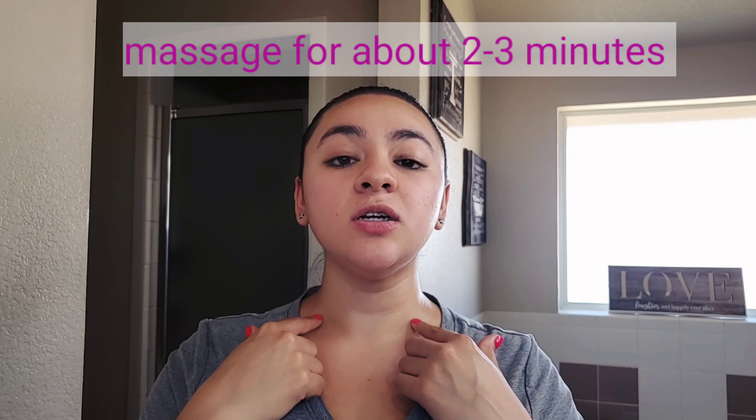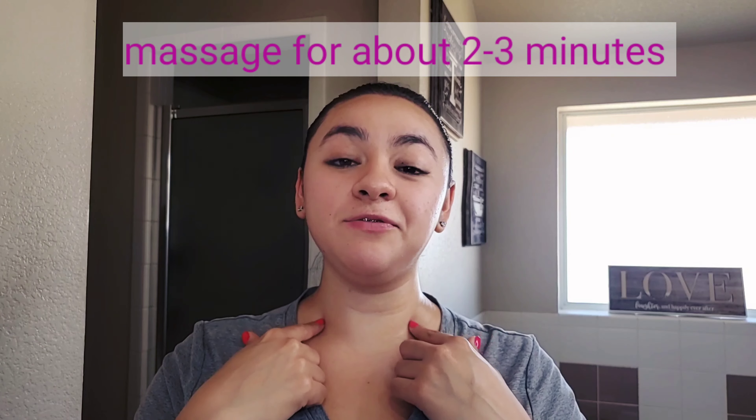Once you apply oil all over your face, you want to start off by massaging your neck — this is going to help your lymphatic drainage. Start right where you have your little bone, go above that, and gently press on it. Do not press hard; these are gentle movements. If you start feeling like you have something in your throat, that means it's working.